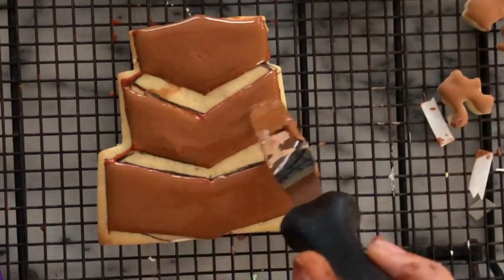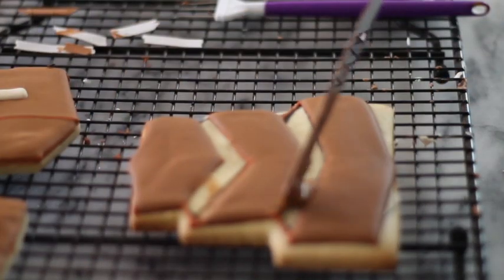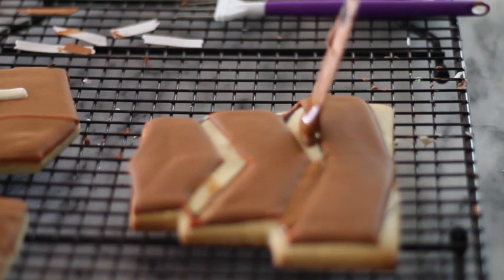Then I let it dry, and later on I added more icing in the other parts that were missing the flooding consistency icing.